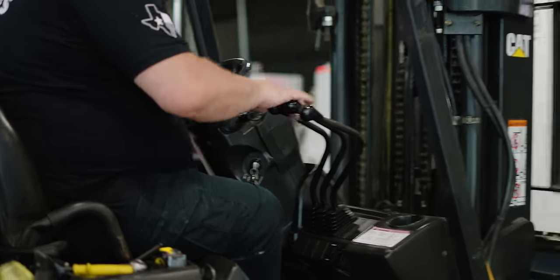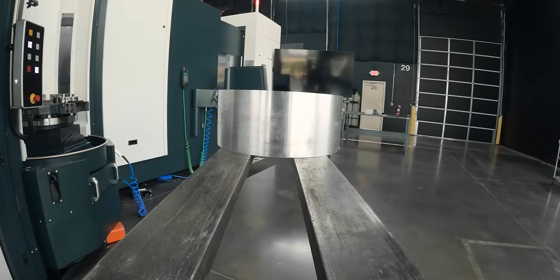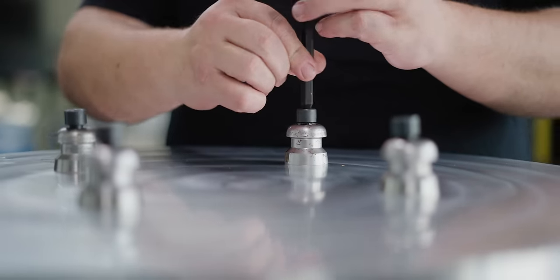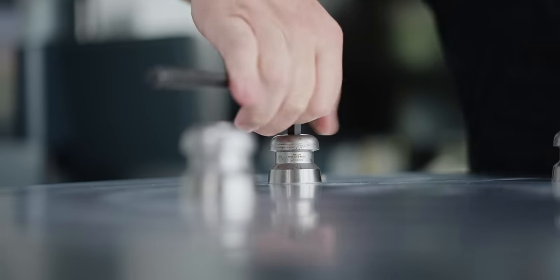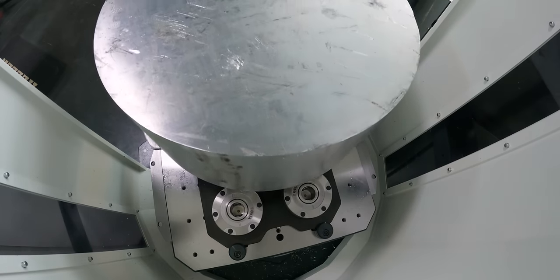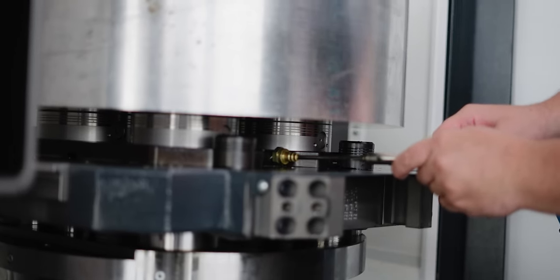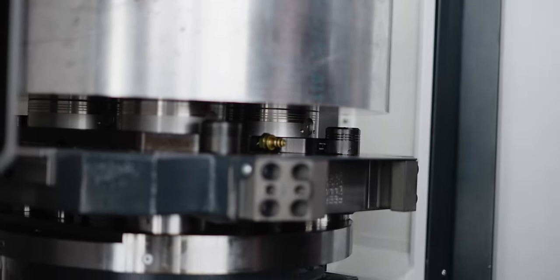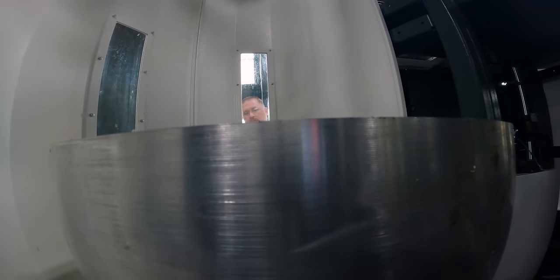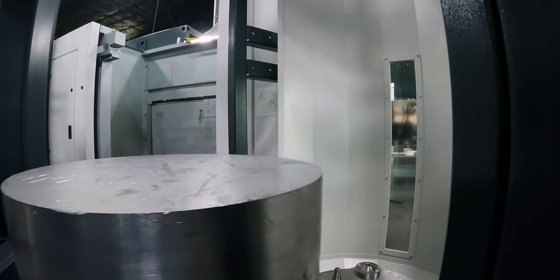Now that we've got our face qualified and our four pull stud holes in, it's time to take this thing out of the CP6000 and bring it over to the HF5500. The majority of the work on this part is going to take place in the HF5500 because it's a horizontal machine and we're going to be able to use gravity to assist with our chip evacuation.